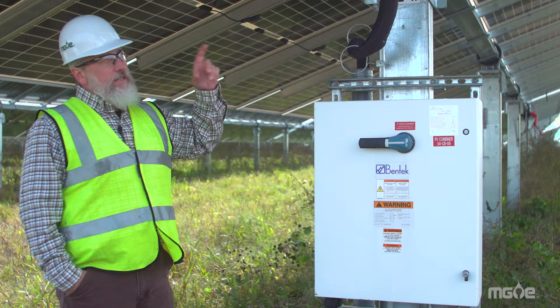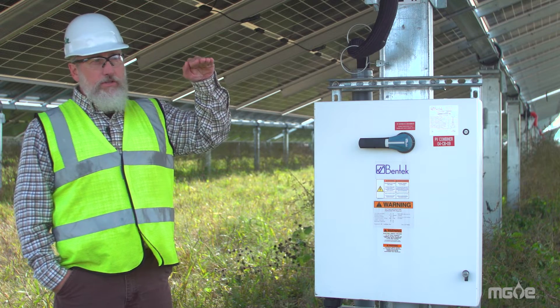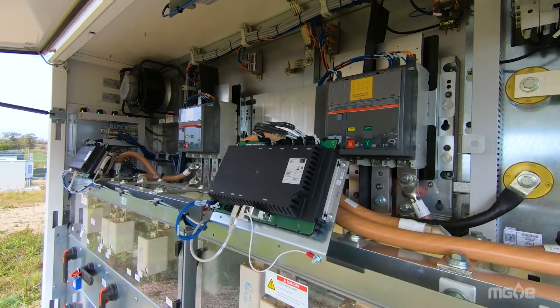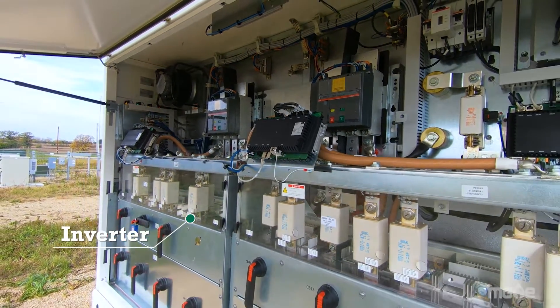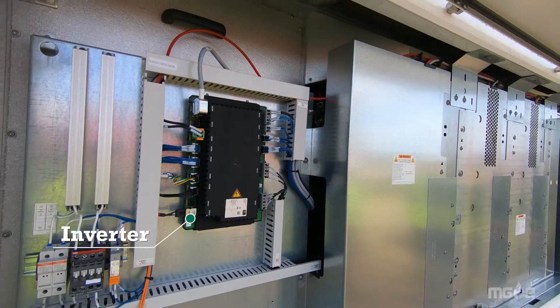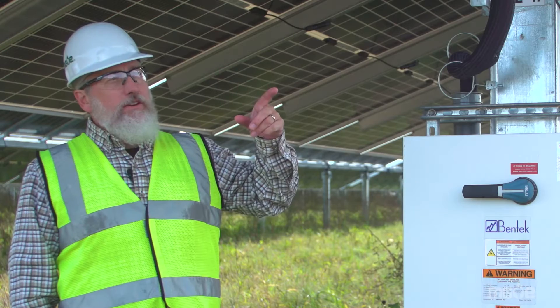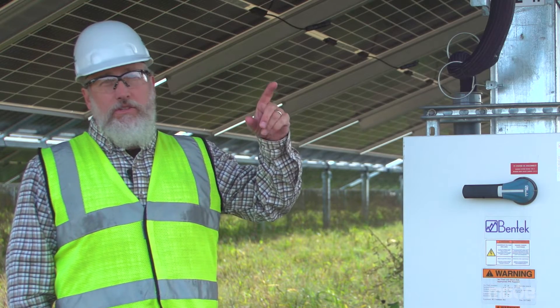The panels produce DC voltage and current. DC voltage and current is a steady voltage and a steady current. The inverters convert the DC current and DC voltage into AC voltage and current. AC voltage and current alters at 60 times per cycle, and AC current and voltage is what is used on our electric distribution system.